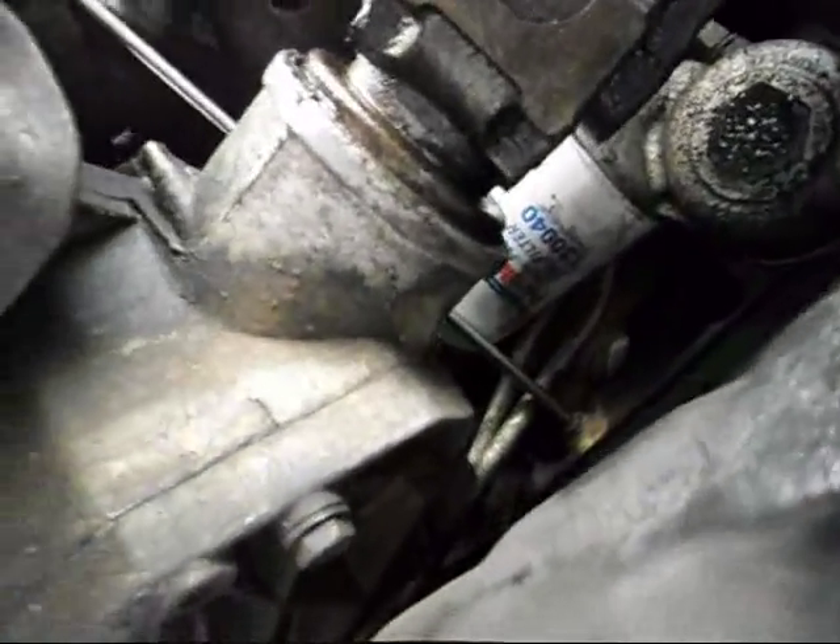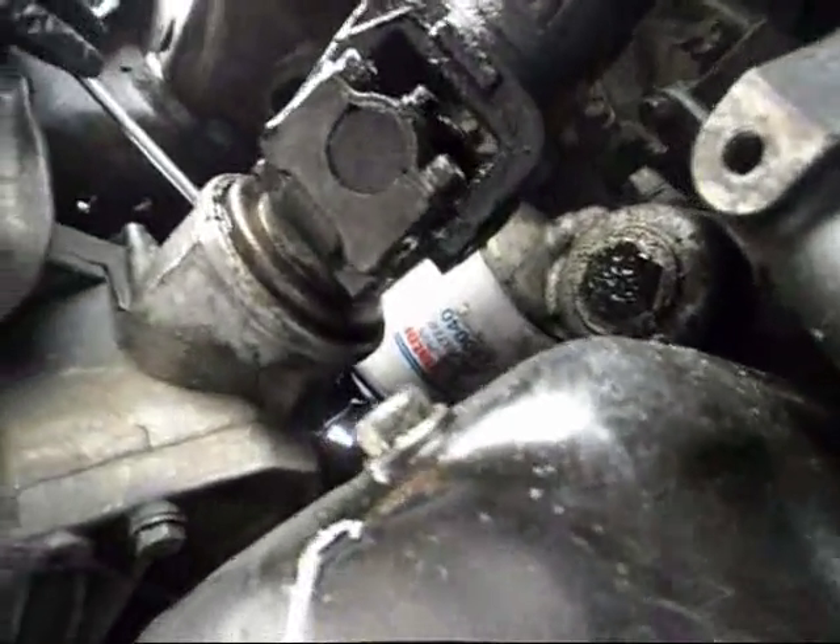I'm underneath the truck. I'm going to take out the plug that is going to let the antifreeze go flying out all over me, so I think there's a better place for me than underneath the T-rock.